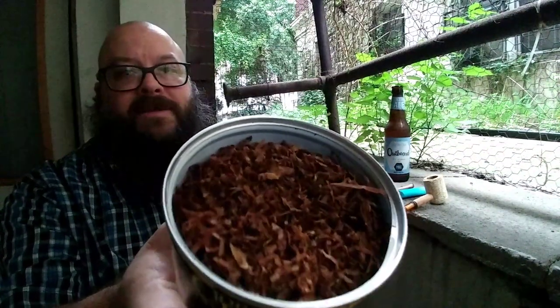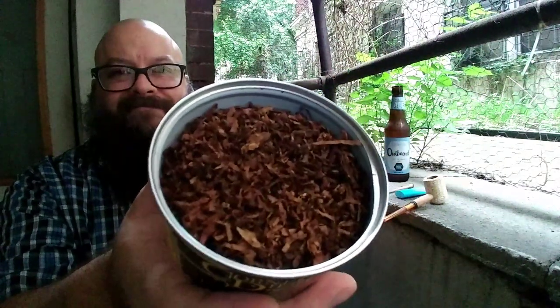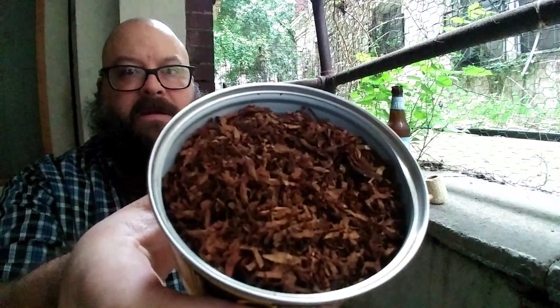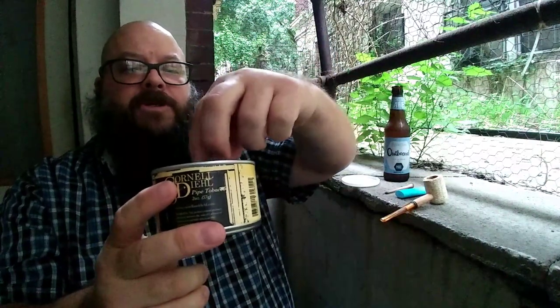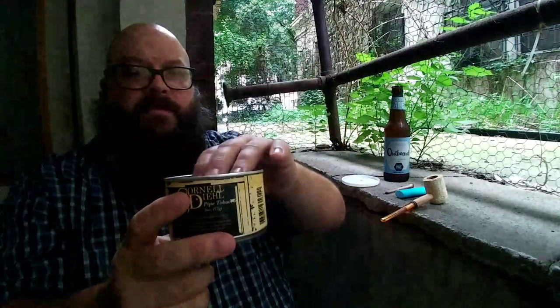The light's a little gray outside, so it's not the best for peeking. But you can see a uniform, mostly red color — some dark bits in here and some slightly lighter bits. Not quite cinnamon color, but pretty red. It's a thin ribbon cut with some slightly bigger chunks to it. Really easy to handle, no moisture at all, ready to go into the pipe.